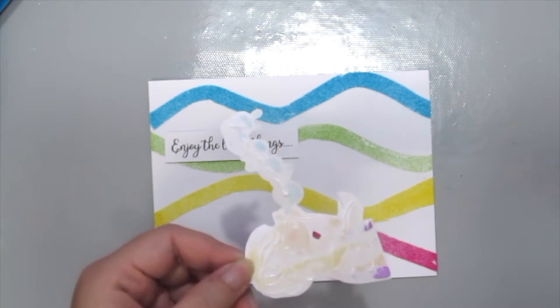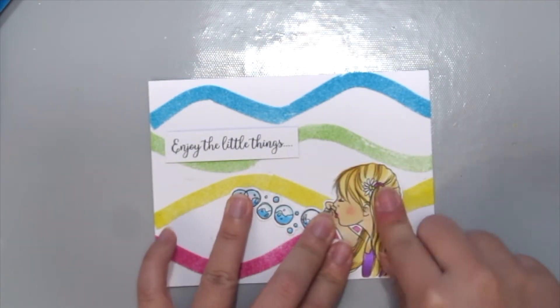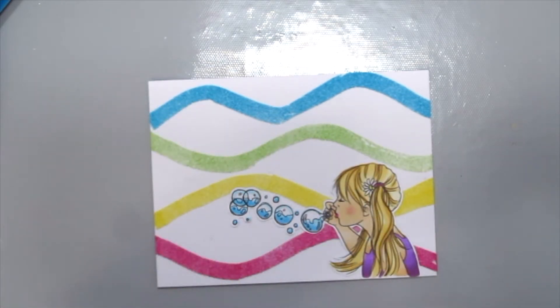Now that I'm happy with the background, I'm just using some tacky adhesive here to adhere the girl and also the sentiment down.